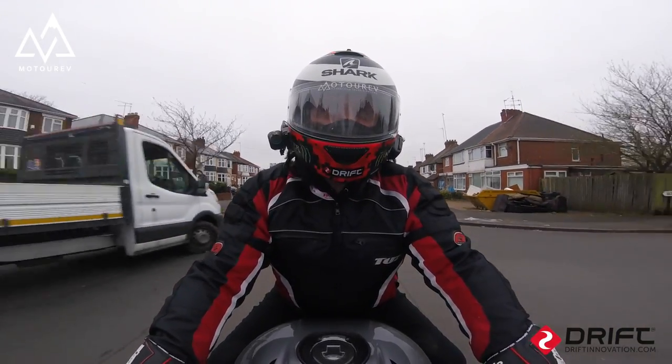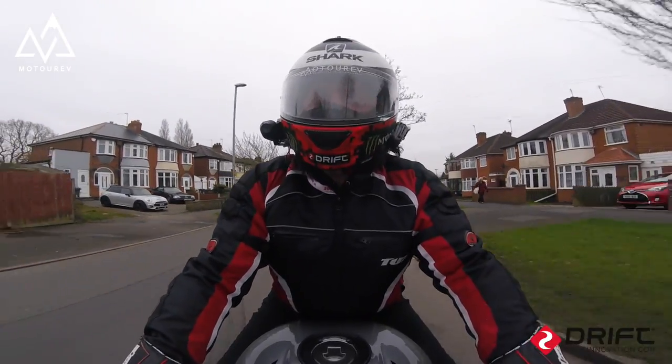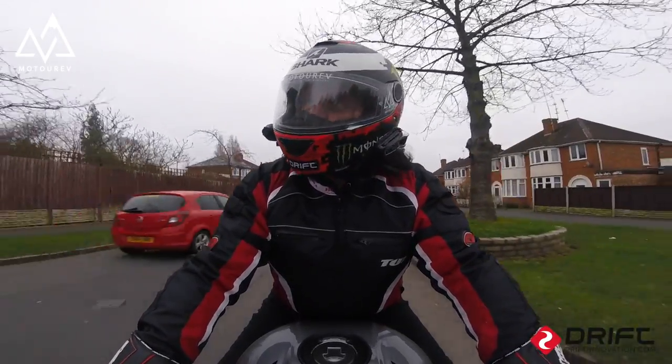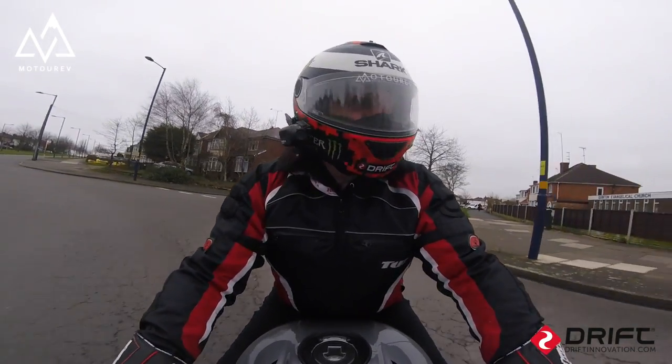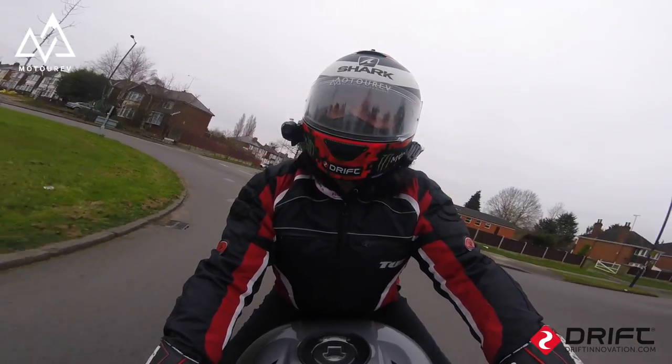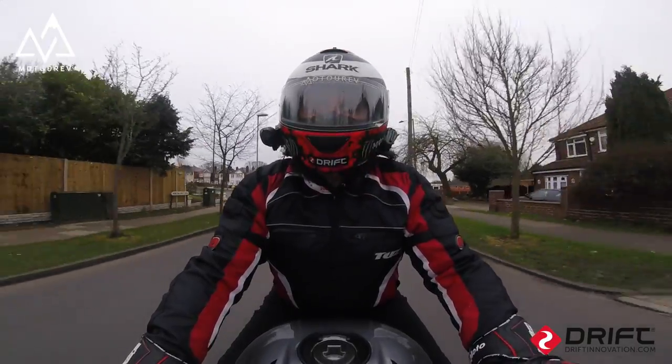Just a little road test today. We fitted a new microphone to my helmet because the last one was crackling, so we've got a new mic installed. We've also put the front brake pads on the bike. Let's just bed those brakes in a bit.